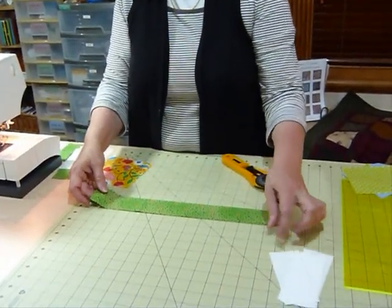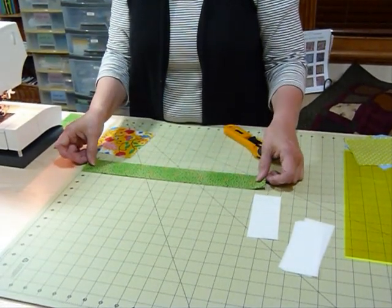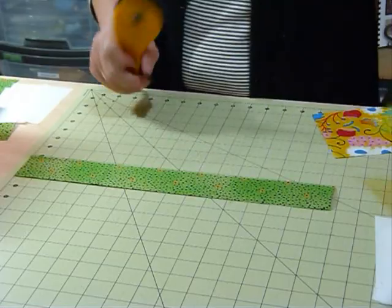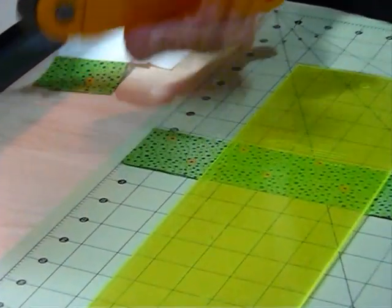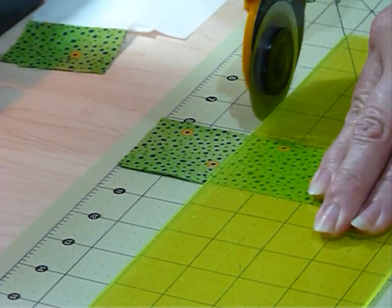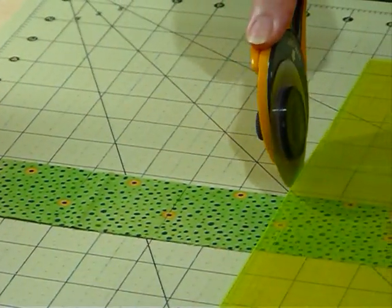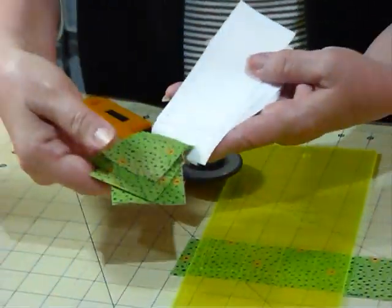For my sashing posts — the little squares that go in between where these intersect — I'm using this green fabric. Because we've cut the sashing strips 2 inches wide, we're going to cut the little squares 2 inches square. I've cut my strip of green, it's already 2 inches wide, and again it's folded over so it's double, and I'm going to cut along every 2 inches so that I get my squares ready. So those are my little squares and those are my sashings.